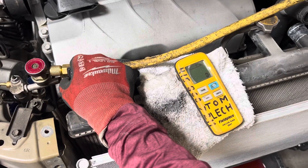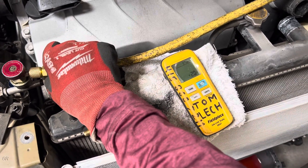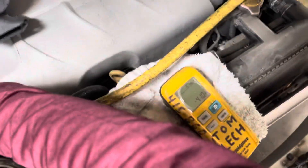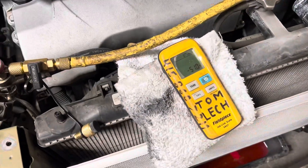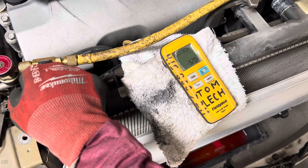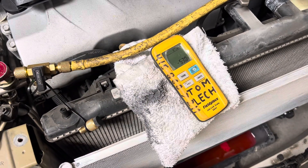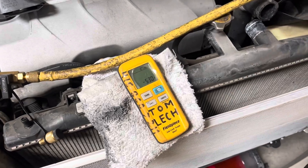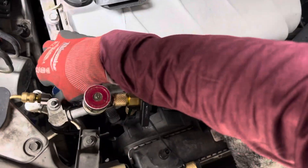Zero it out — we're going for 550 grams, plus or minus. We got 200... 300... 400... 500... 510... 520... 530. I'm at 530 — I know I have about 30 grams inside this hose. I didn't have the valve all the way open. Let's flip this over — 540.